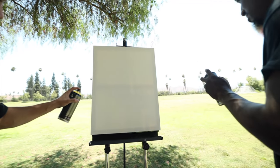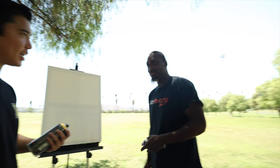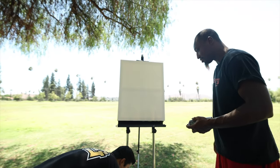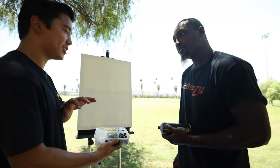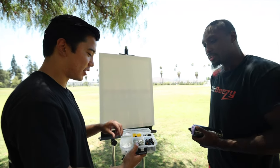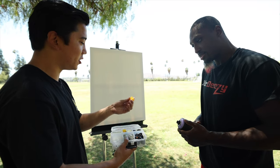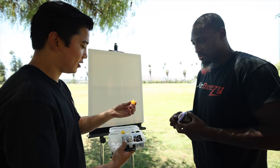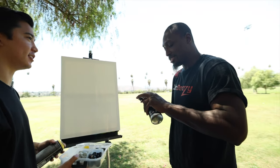Looks purple, right? Now that we've popped the cans, in graffiti there are all kinds of different tips for different things — kind of like basketball, there are different moves for different scenarios. So this is our universal thin cap. We're going to use this to get really thin lines, like if you were doing lettering or something.